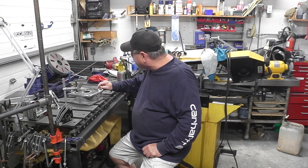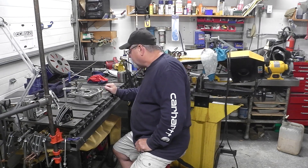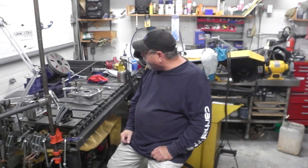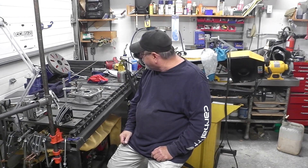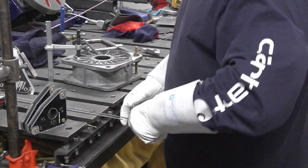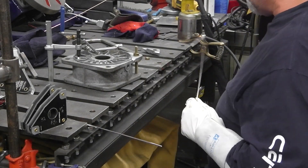Then we'll preheat the casting and try to lay some rod inside those cracks. We'll have to grind off the little pieces where I'm filling in. Hopefully it all goes to plan. Let me get the welder fired up, get the amperage cranked and we'll start. Okay guys, I've got the welder set up and let's see how she goes.